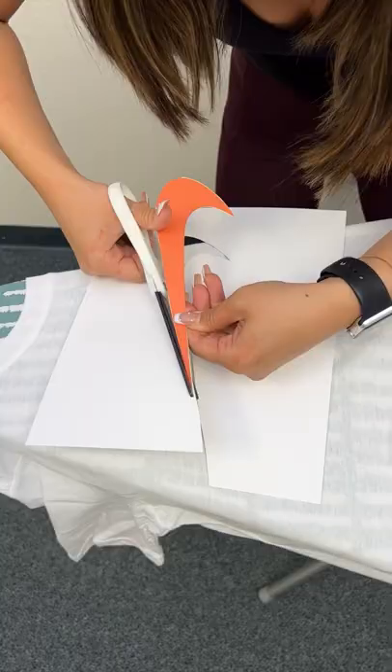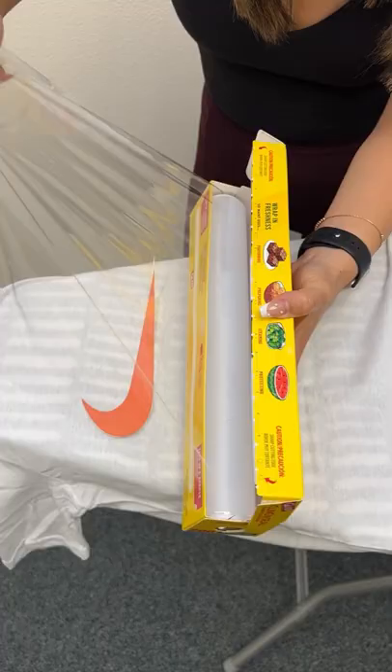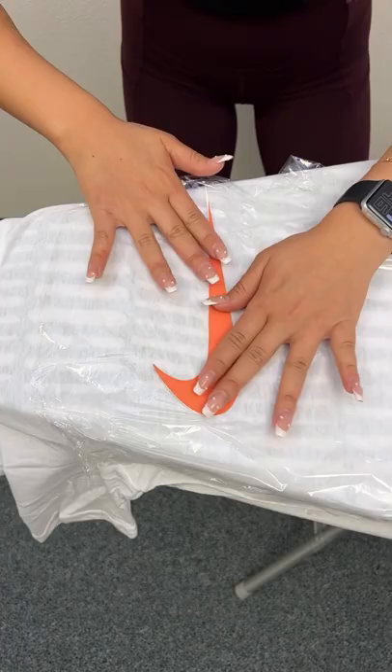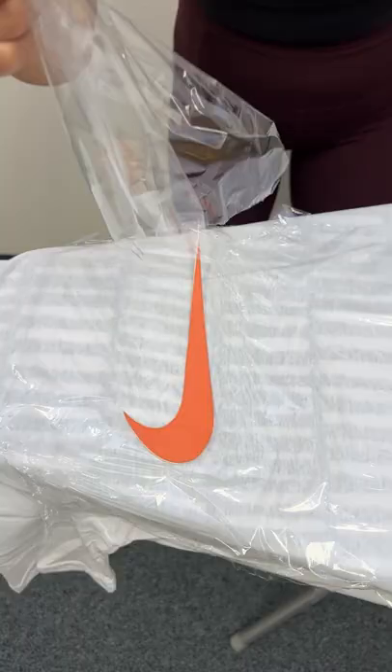Some cling wrap. Just a little bit. Okay, we're going to place one sheet underneath. So we're going to place the logo right above. Well, you don't even know if this is going to work. We're just trying it out. I have a lot of faith. I'm going to place it right on top.